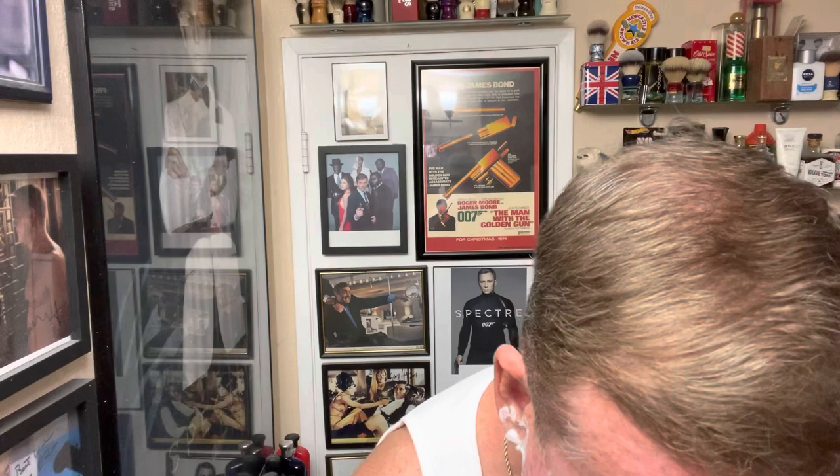I was going to do the shave yesterday — they said it's coming out Friday. But I got tied up with work and everything. This is my hobby, what I do for you guys — it's not my job, so sometimes my job interferes with my hobby. Or life. But I do enjoy this — it's a hobby, but it's absolutely fun. There is no need for a second pass, but I am going to do a second pass. Let's not drop the razor now.